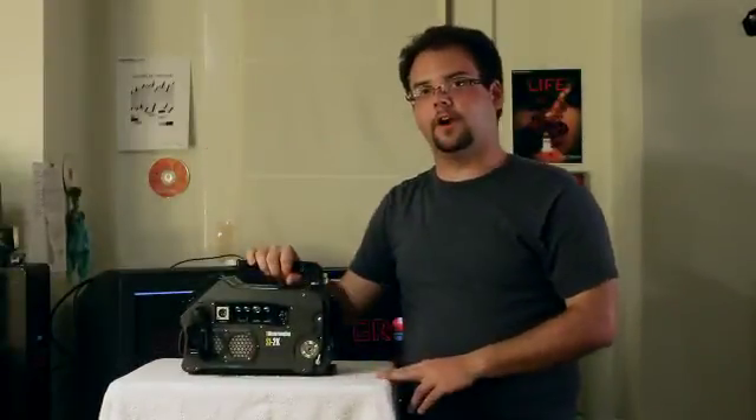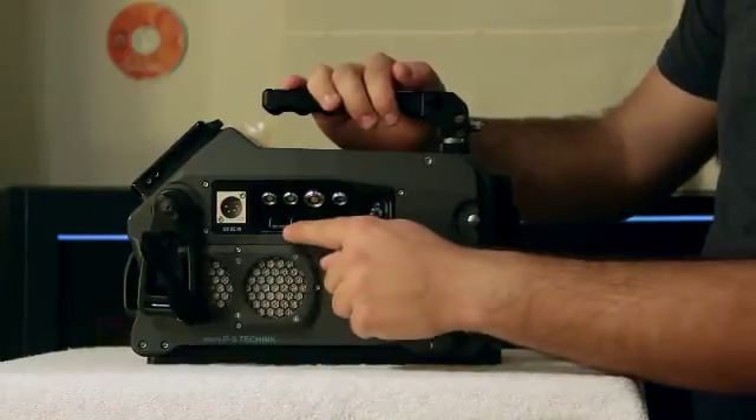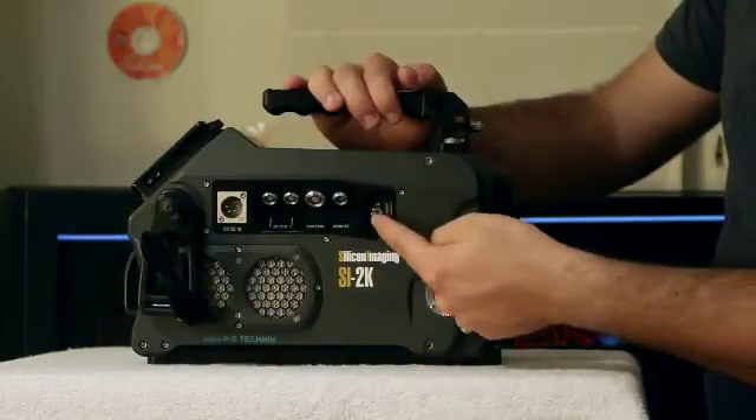To the right side of the camera, we have our interface ports. We have our DC input for our hard line-in, DC outs for accessories, controller input-output, remote input-output, and power toggle switch.